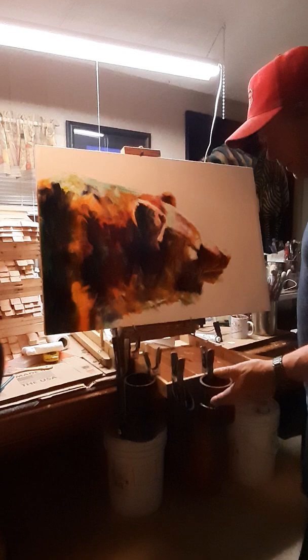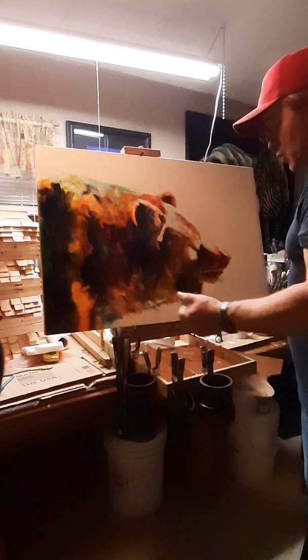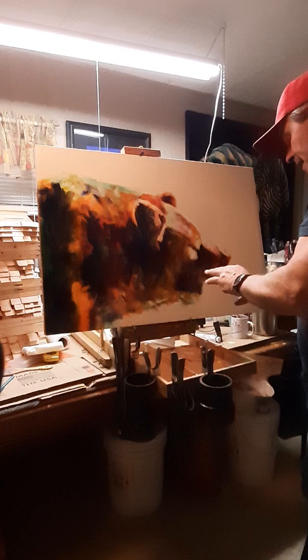Now I've been using French easels for a long time, and there's always this hassle of packing your brushes, packing your paint, packing this, packing that, and when you actually get set up, you're trying to find places for your brushes. Usually we lay them here, we hold them on the palette — it's just a big pain in the butt. So I've come up with an answer to that.